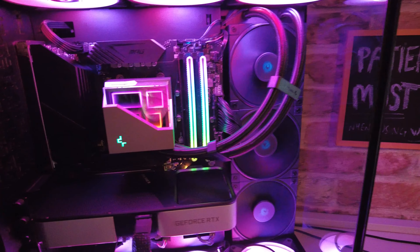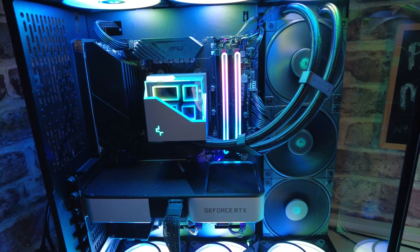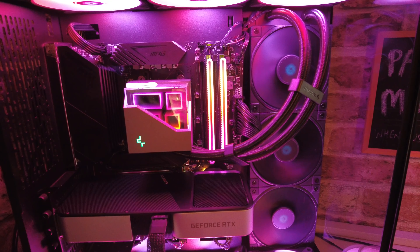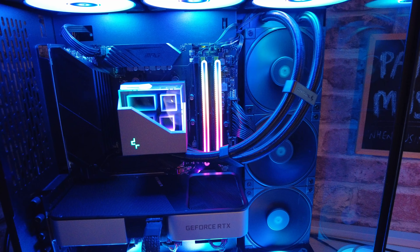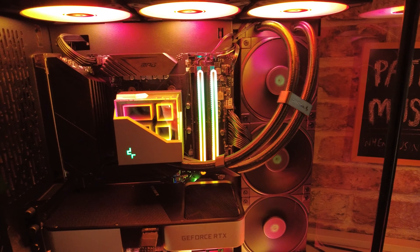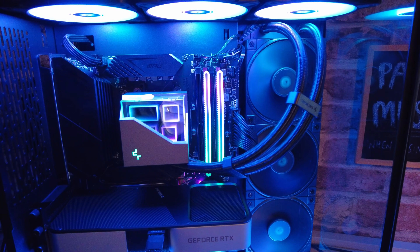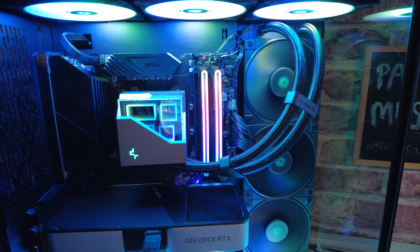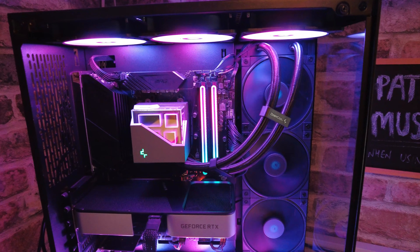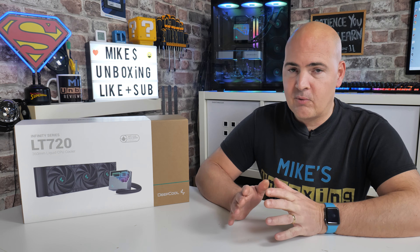There's a little segment I recorded earlier on my DJI Pocket 2 showing the sound of the LT720 360mm AIO. This is just with it idling, then starting a Cinebench run so you can hear the fans ramp up. And this is with the case open — the glass isn't there — so that is totally unobstructed.